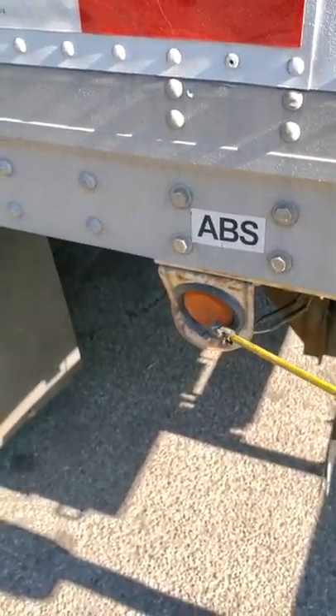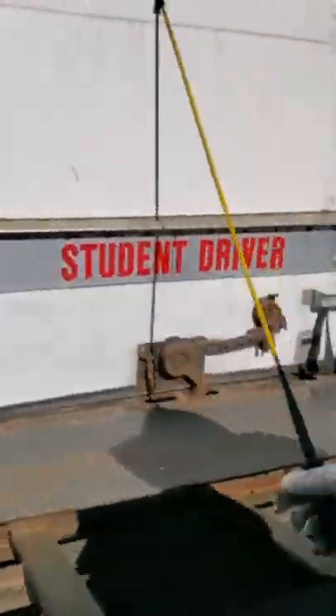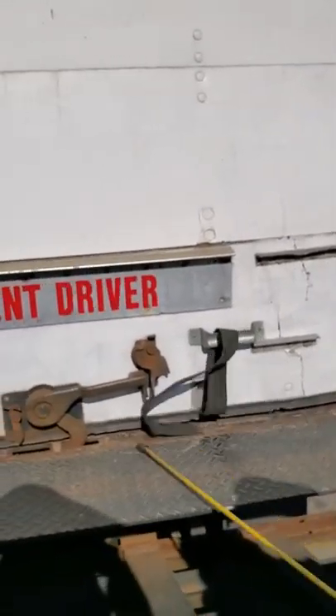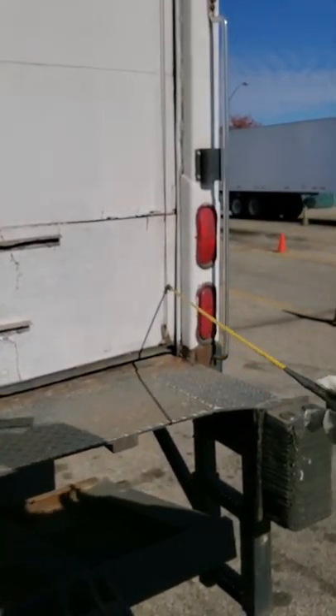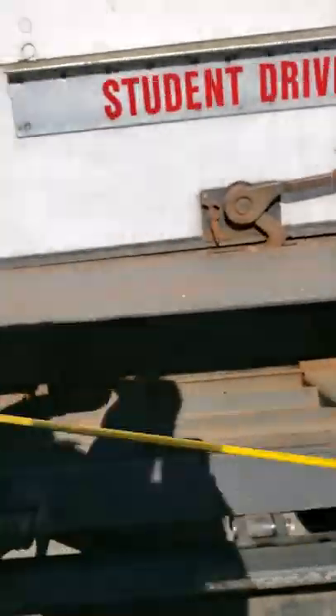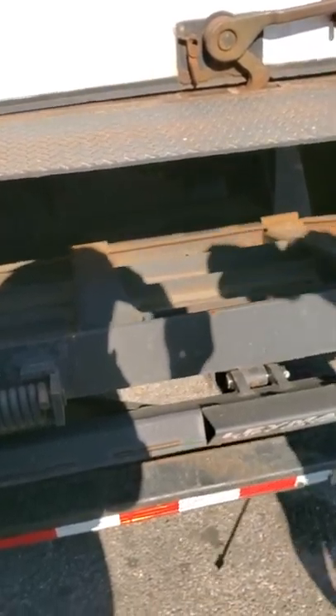ABS light — securely mounted, amber in color, not cracked, broke, or missing any lenses. Marker light, tail light, clearance lights are securely mounted, not cracked, broke, or missing any lenses. Door opens and closes freely. There's no holes. Handle is in the locked position. The strap is not cut or frayed. The cable is securely mounted, proper tension, not cut or frayed. Lift gate or ramp is in the locked position. The safety chain is in place. Hydraulic line is not leaking.